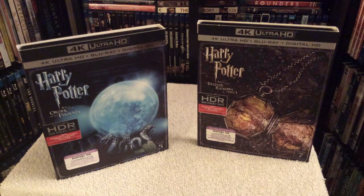Hey everyone, Chris from Blu-ray Critic. Welcome to my update. Today I'll be reviewing two Harry Potter films made available for the first time ever on 4K — Harry Potter and the Order of the Phoenix, as well as Harry Potter and the Deathly Hallows Part 1.